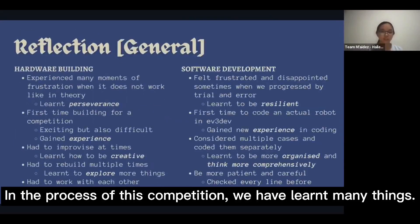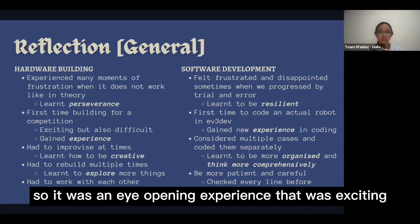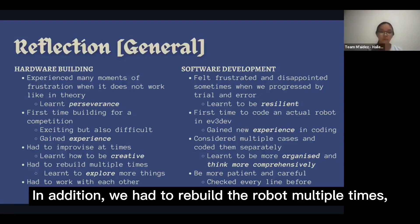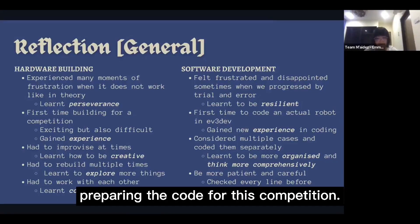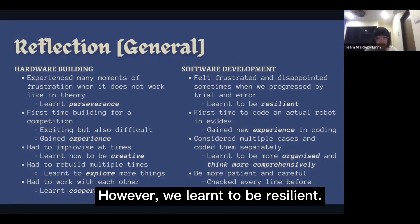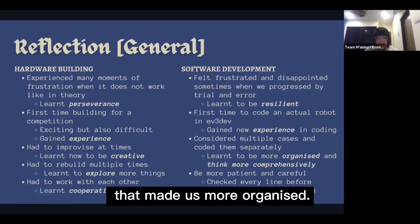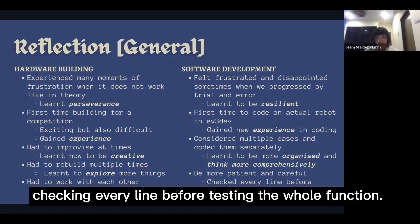In the process of this competition, we have learned many things. It was our first time building a robot for competition, so it was an eye-opening experience. We had to improvise at times, teaching us to think outside the box. We had to rebuild the robot multiple times, but that taught us to learn from failure. There were many ups and downs while preparing the code, and times when we felt disappointed progressing by trial and error. However, we learned to be resilient. It was also our first time coding an actual robot in EV3DEV, gaining knowledge about coding. There was a lot of planning, making us more organized, and after debugging many bugs, we learned to be more patient and careful — checking every line before testing the whole function.